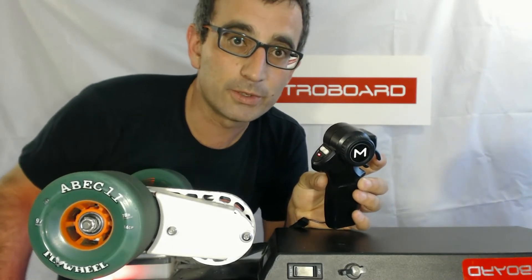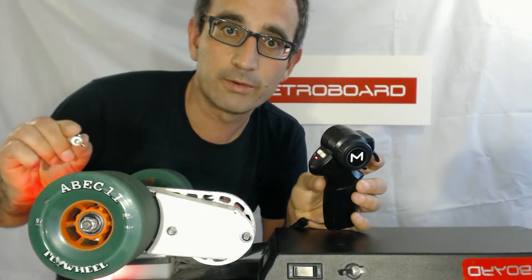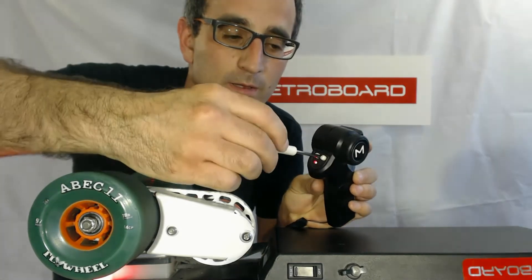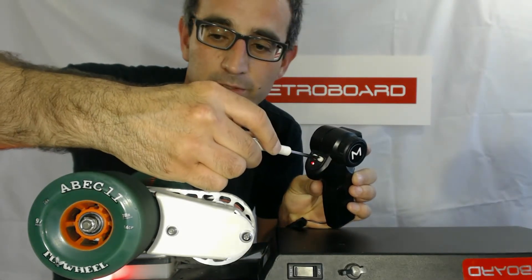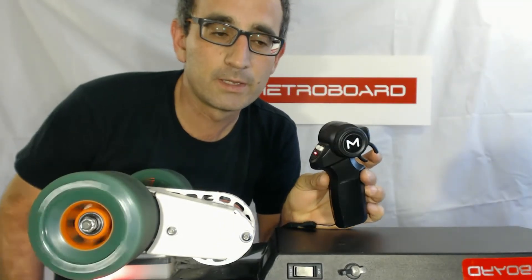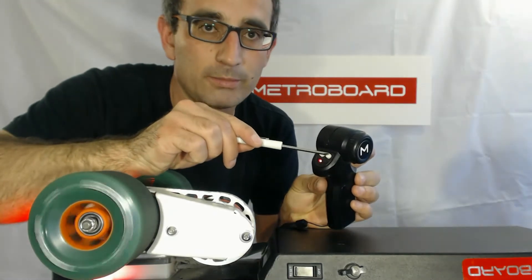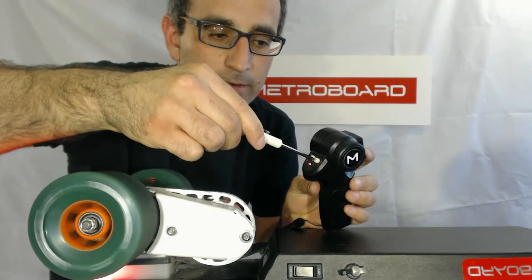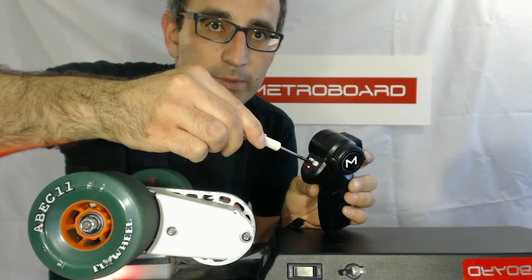At the same time, if when you turn the board on the wheel is going in reverse — I'm going to do that intentionally. I'm going to rotate this clockwise, which will make it go in reverse at a certain point. So now it's going in reverse. If you turn the board on and it's going in reverse, you need to adjust the throttle trim knob — the one on the right — counterclockwise until it stops.